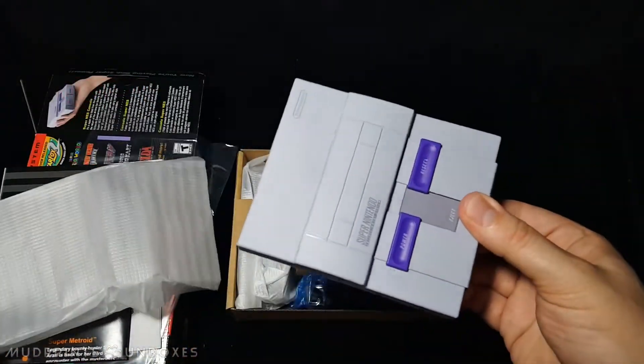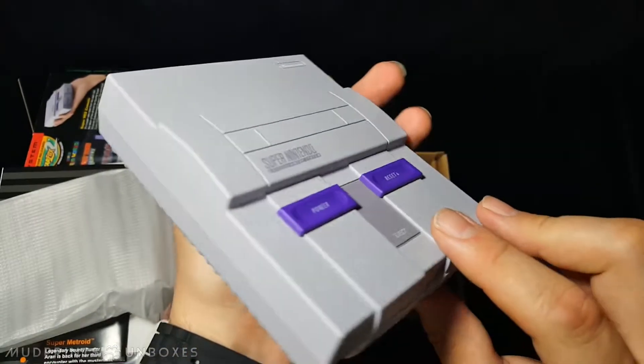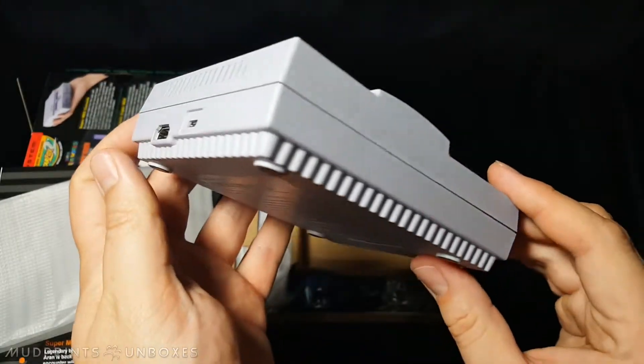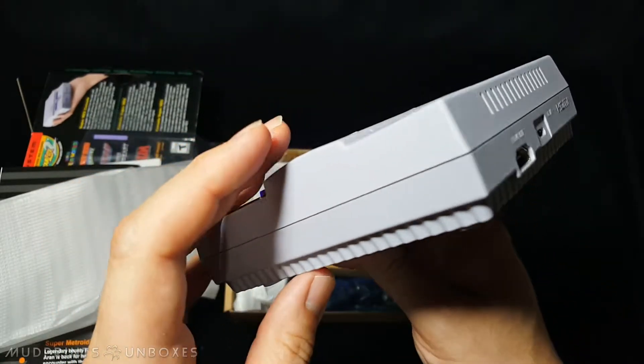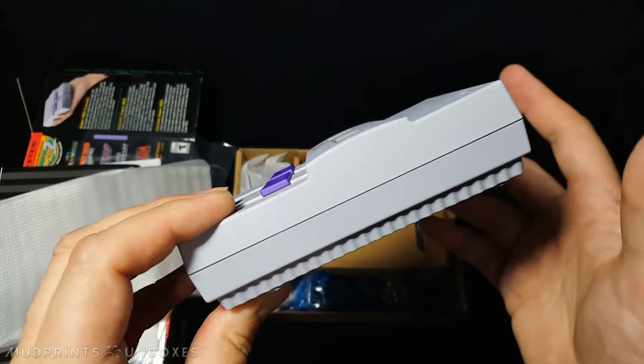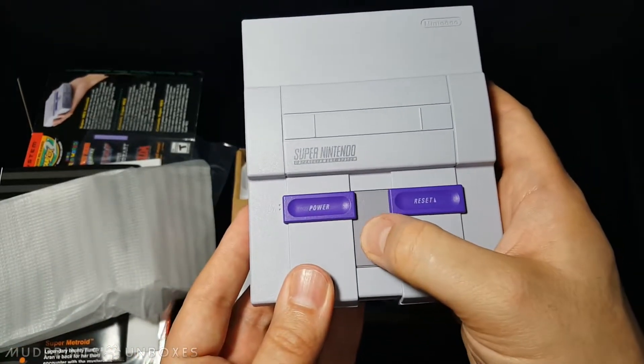The system itself is packed away in a small foam bag, protecting it from dings and scratches. Sporting the exact same tone of the original Super NES, its lack of yellowing is quite refreshing. It has a satisfying weight and solid-feeling materials, just like the NES Classic. There's no functional cartridge port, as its 21 games are entirely built-in.